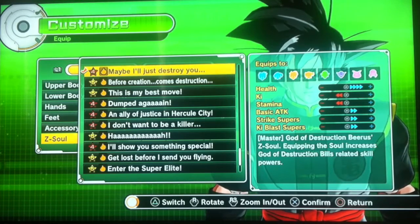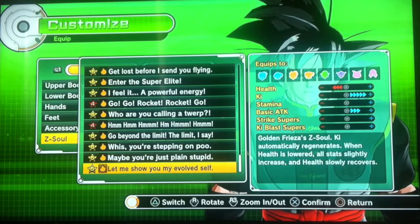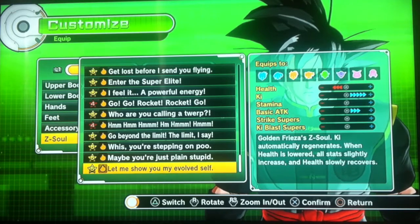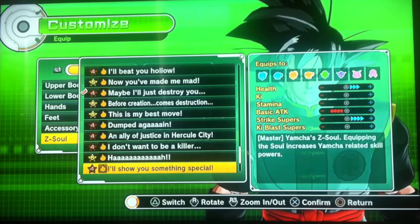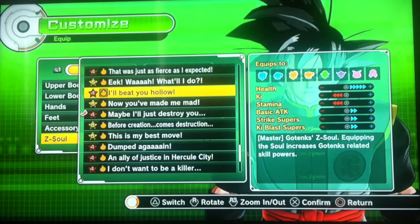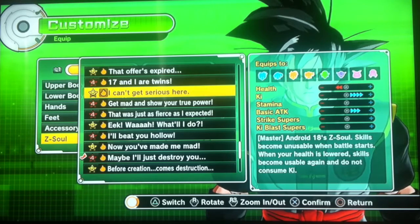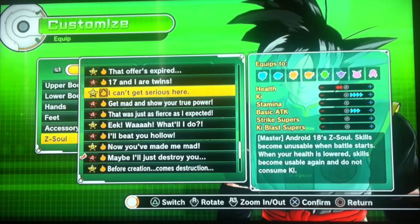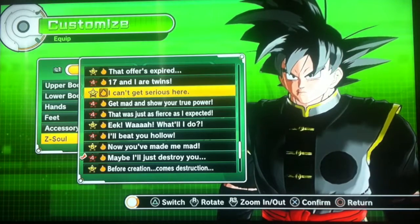For the Z-Soul, I chose 'Maybe I'll just destroy you,' because he's basically out to kill all the Saiyans — Trunks is probably the last remaining Saiyan, like Vegeta's speech on Namek. The only downside to this Z-Soul is that it doesn't work unless you have low health, but when that low health comes, you can use everything limitlessly. That's pretty good.